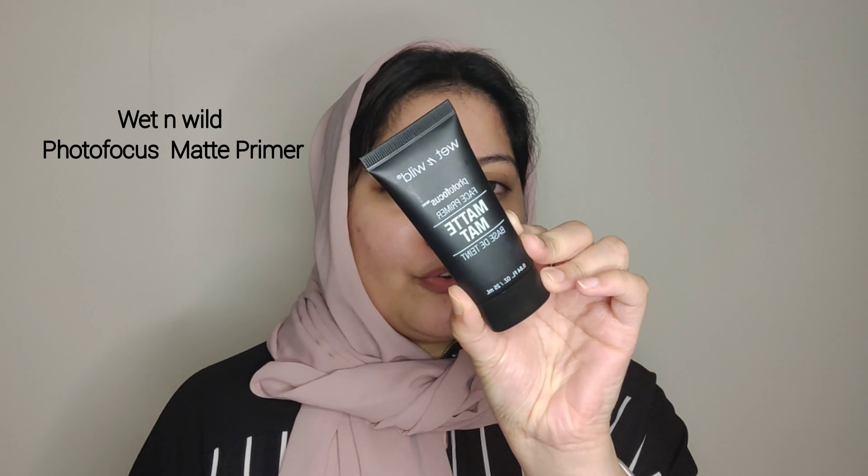You can always go for matte — for oily or combination skin, you can use a matte primer. Now it's winter and it's a little dry, so for the matte primer we apply it lightly. For dry skin, it's better to stay away from a mattifying primer.